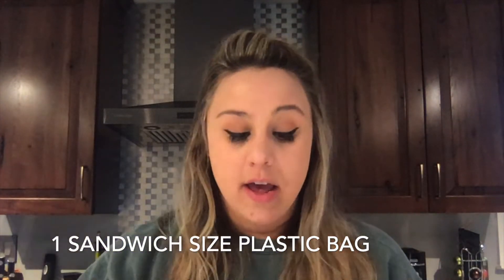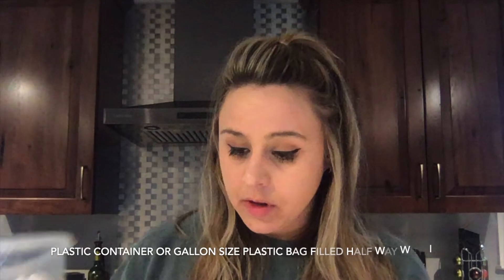What we're going to need are a few basics including a sandwich size zipper top plastic bag. For today's experiment I'm just going to use a gallon size bag since I don't have a sandwich size. We also need a plastic container halfway filled with ice — you can use a gallon bag instead, but today I'm trying out this plastic container with ice.